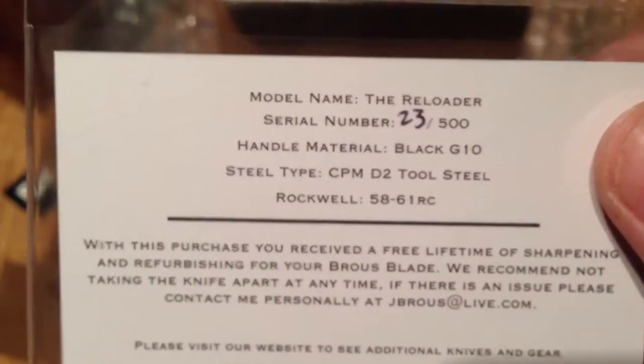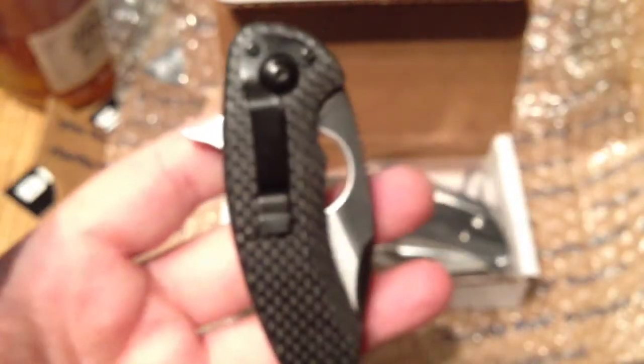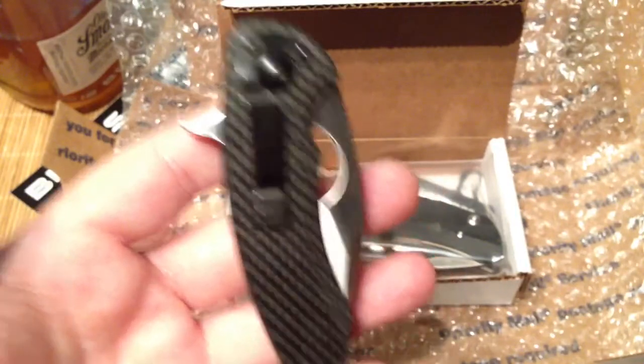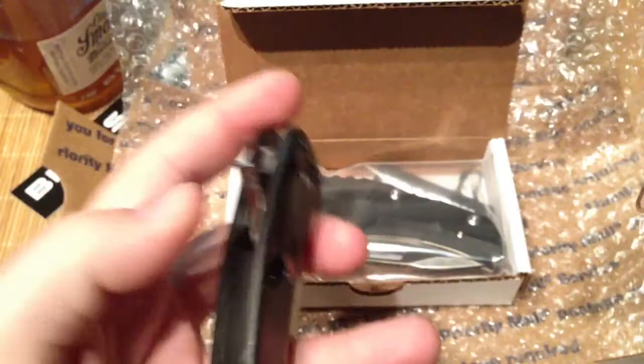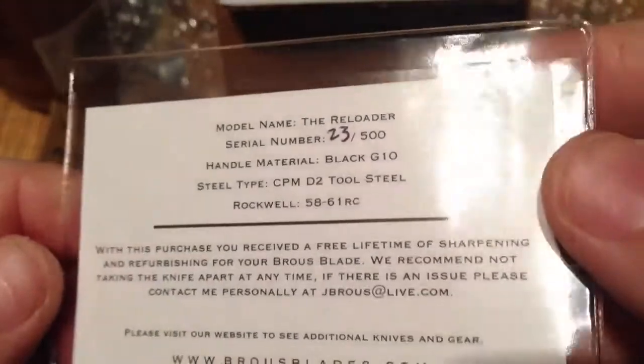I'm really digging that because on his first run of Silent Soldier flippers — which was supposed to be a run of 500 — I grabbed one of the first few and they weren't numbered. It's not a big deal in the long run, but it is a cool little throw-in to just have that numbered piece. I'm digging that 23, so as you can see, pretty early run.